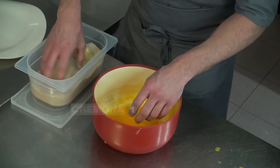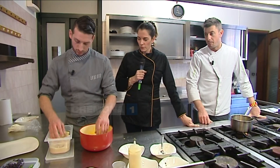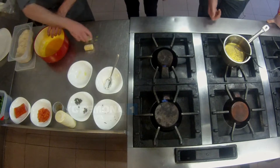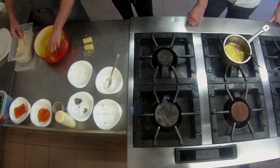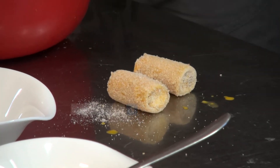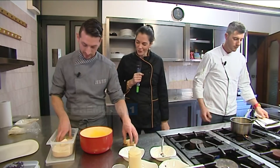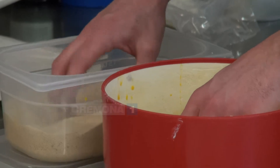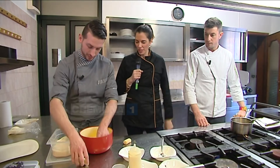L'importante è che ci sia l'uovo che permetta al pane di attaccare — è una sorta di aggrappante. Un consiglio: utilizzate una mano per l'uovo e una mano per la panatura. Così non si sporca tutto. In realtà c'era un motivo preciso — altrimenti avrei già le mani impasticciate e dovrei andare al lavandino.